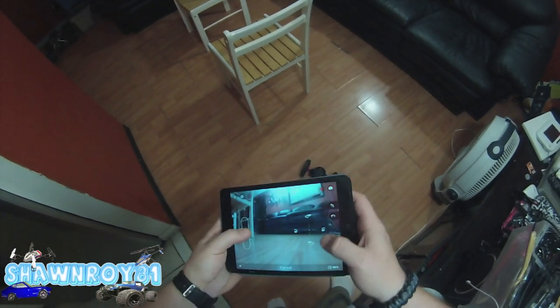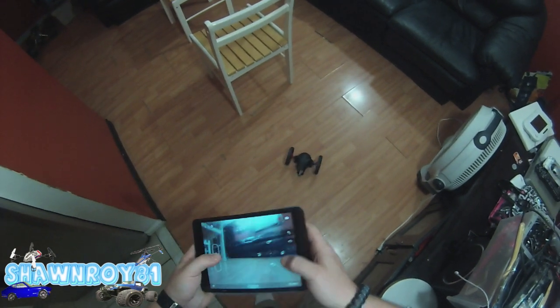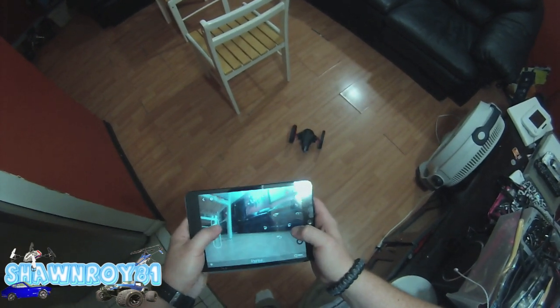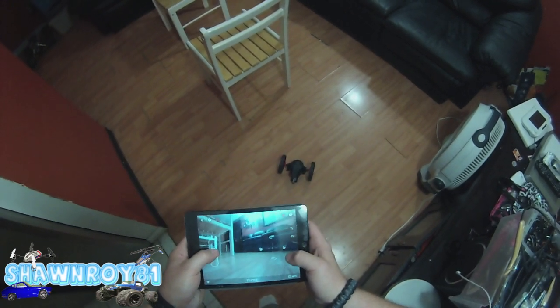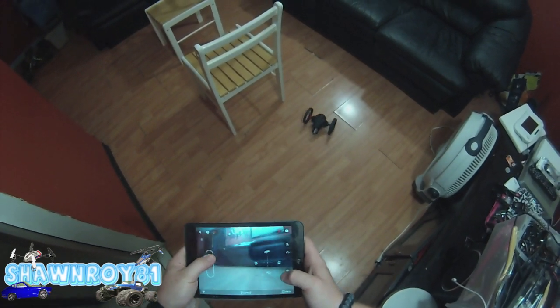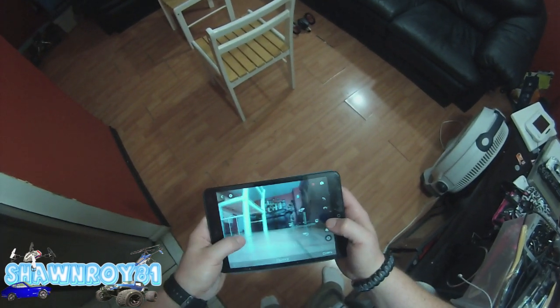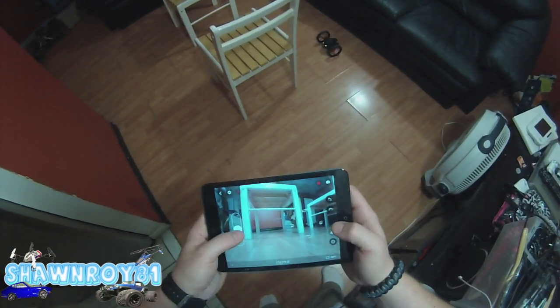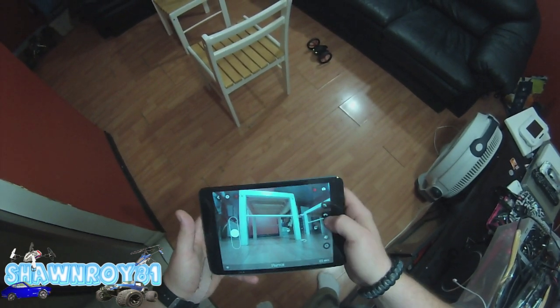You're going to tilt side to side to make it move, and forward throttle, reverse. It's much easier to drive — or pilot, should I say — with the FPV.